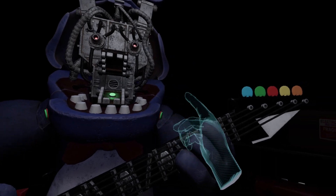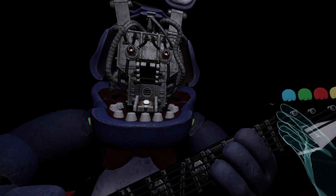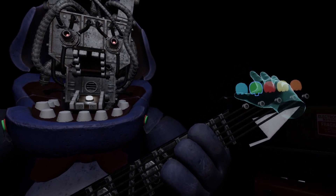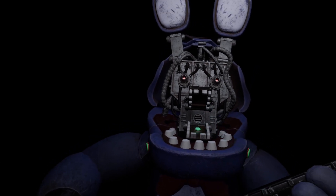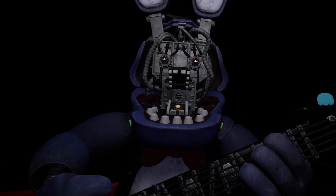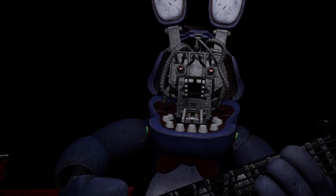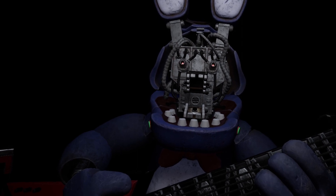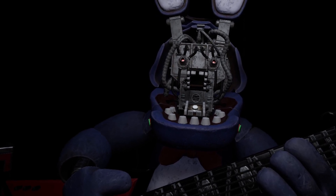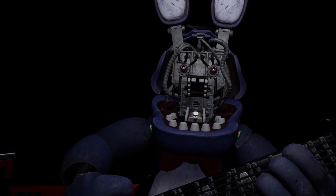Something is not right — one of those notes is out of tune. You may push the button again to replay the audio check. Press the blinking button again to verify your work. Great job, Bonnie is in tune and ready for his solo. Let's close him up. Simply replace both eyes in the same order that you removed them, then close up the faceplate, and we'll call it a day.